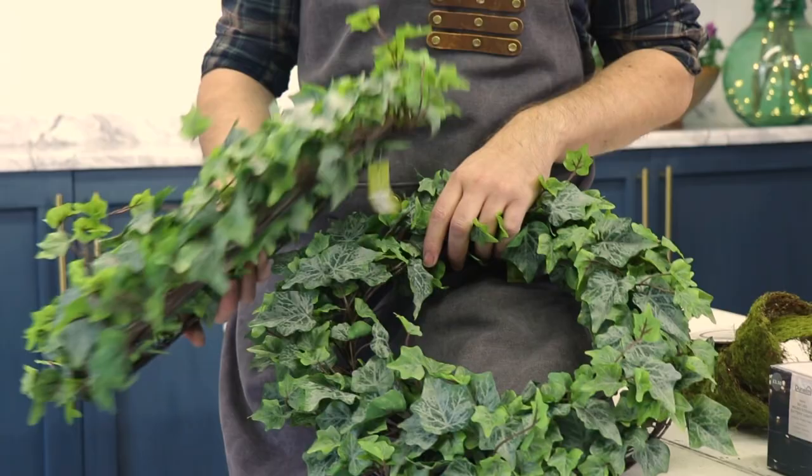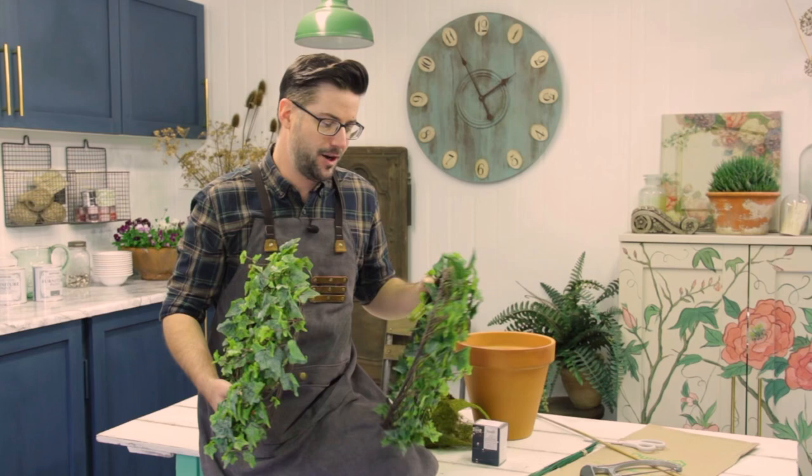We're heading to spring now and I want to bring the outside in, so let's get all kind of creative with these two wreaths.